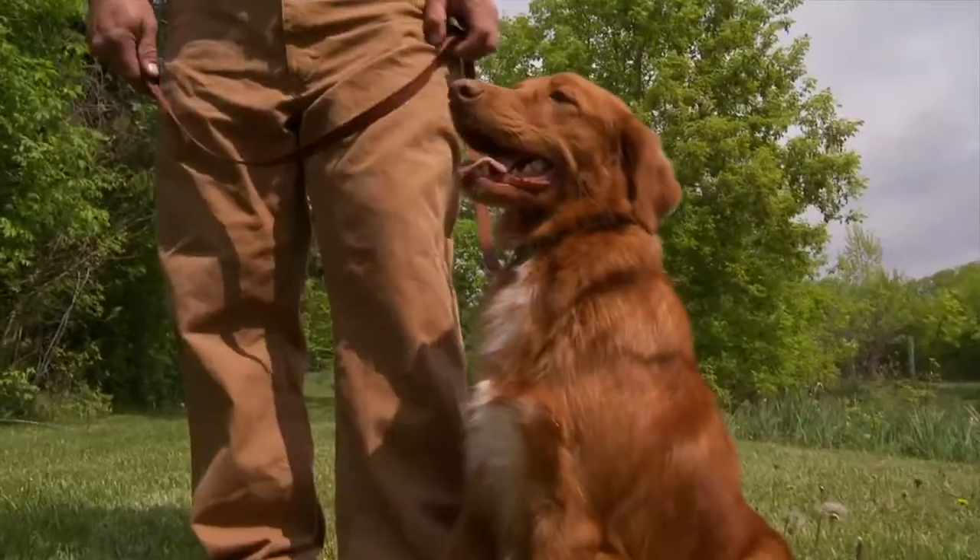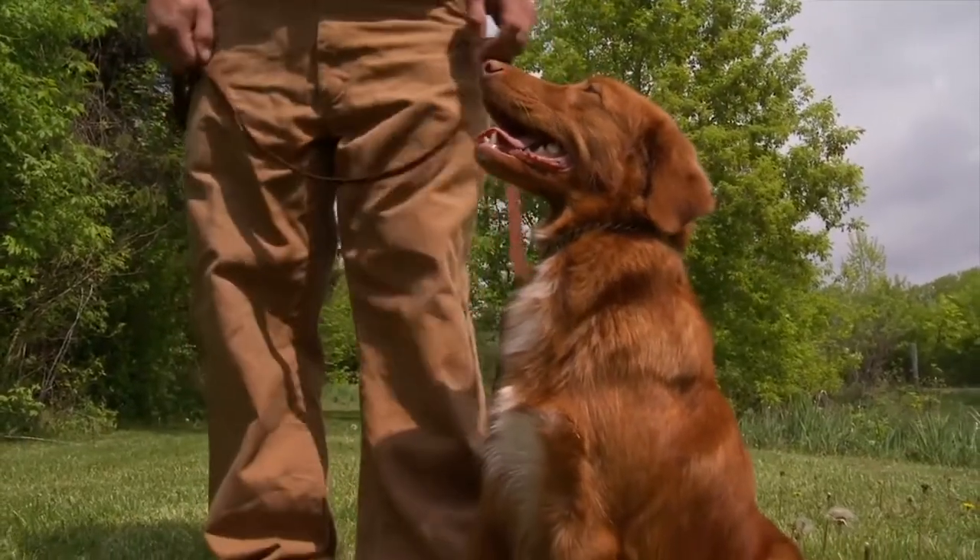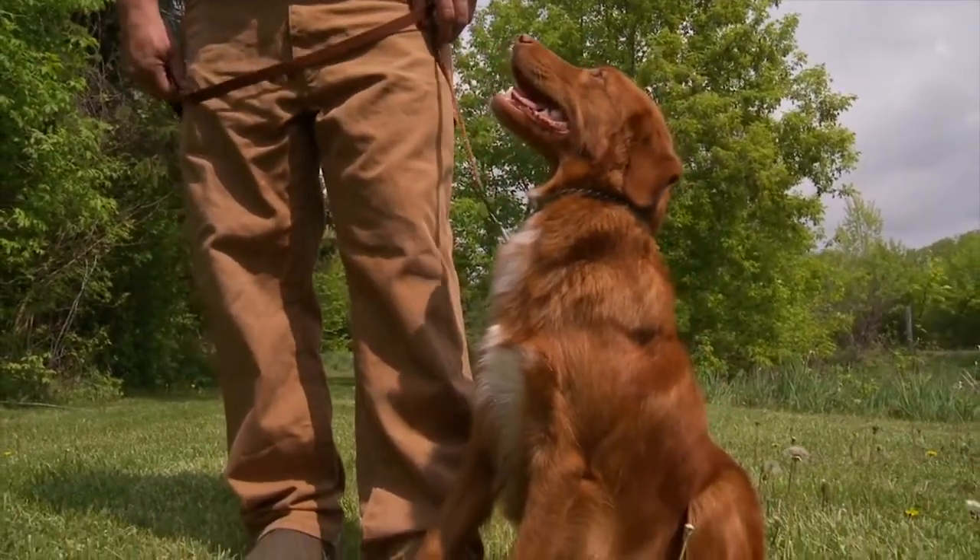Welcome back to Sporting Dog Adventures. My name is Paul Cartes from Lakota Retrievers, and this week's training tip is obedience. Today we're working with the Nova Scotia Duck Tolling Retriever, and her name is Hope. She's about a year and a half old.